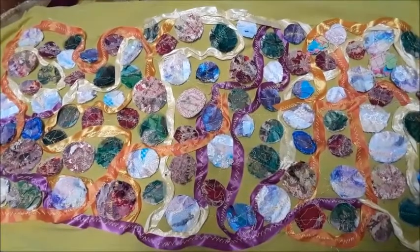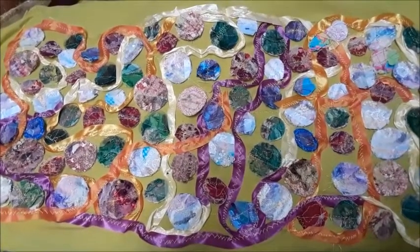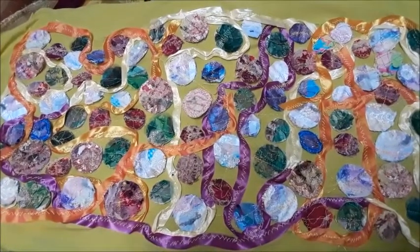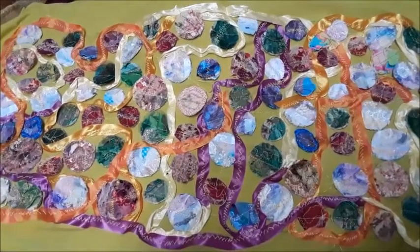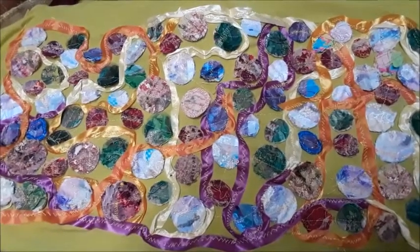I added satin ribbon around the mixed media fabric circle so it seems to bring the colors more together and make it a more cohesive look. So now on to the next step of tulle and organza stitched over it.